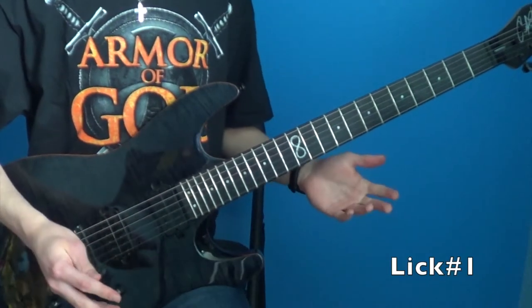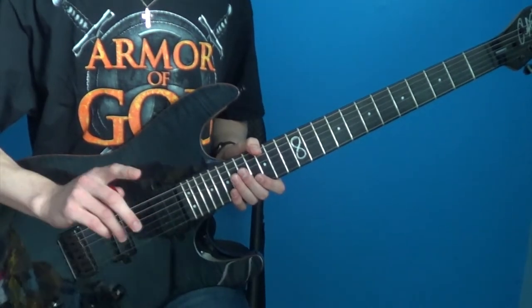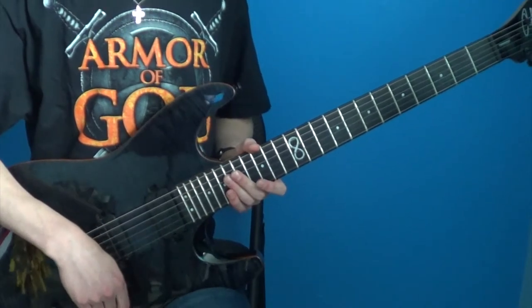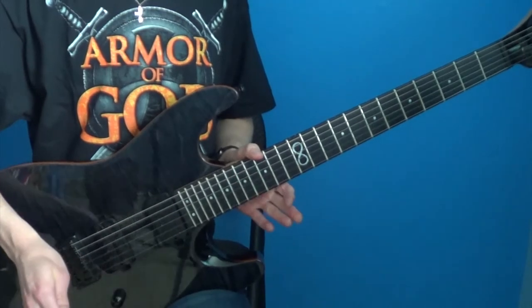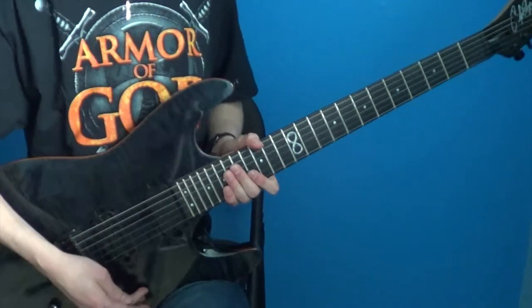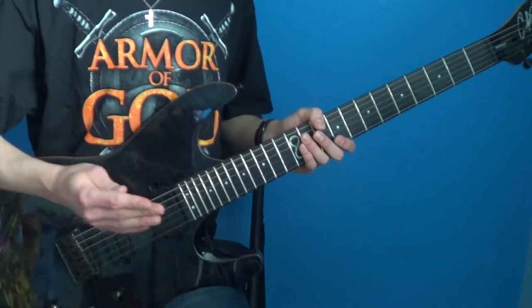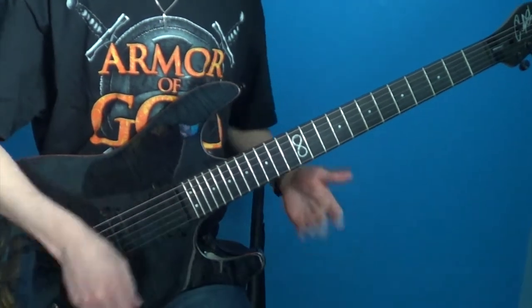So lick number one is the main lead riff from the song. It occurs after the intro and then again after the first chorus. So once you learn this you'll kind of learn two basically. But this lick is a pedal tone lick. It's all with alternate picking. And if you aren't familiar with what a pedal tone is, a pedal tone is when within a phrase one pitch is repeated while the other pitches are changing.